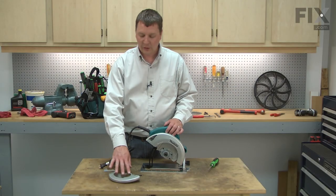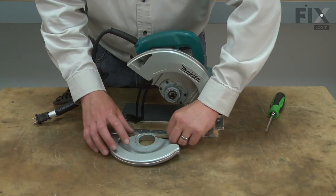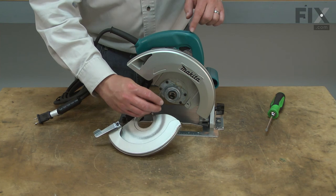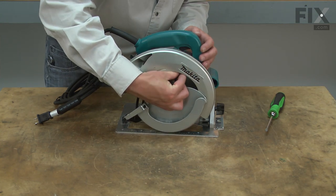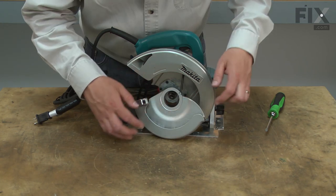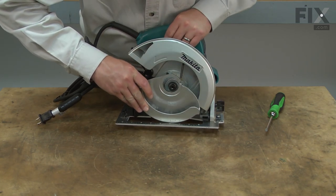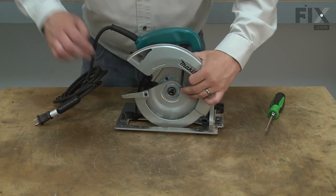Now I can install the new guard back onto the saw. To install the guard, I'll first loop the end of the spring back around the pin at the top of the upper guard. Now I'll place the lower guard over the hub and re-secure it with the retaining ring.